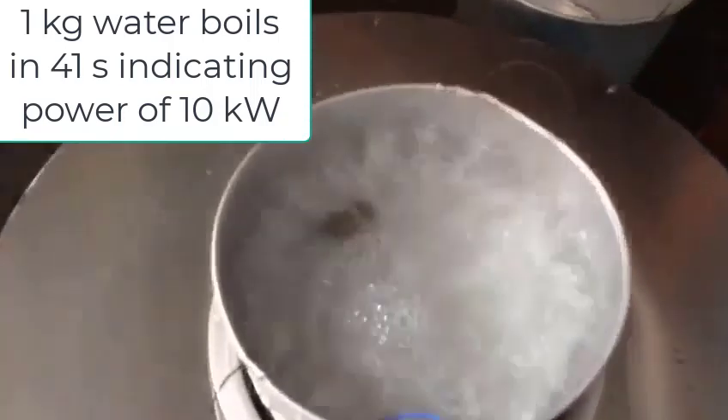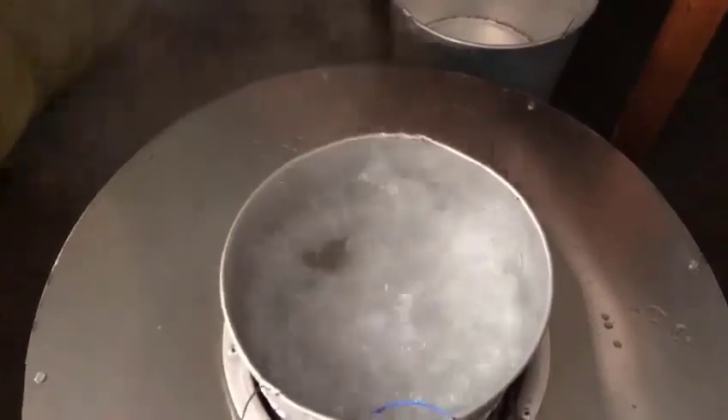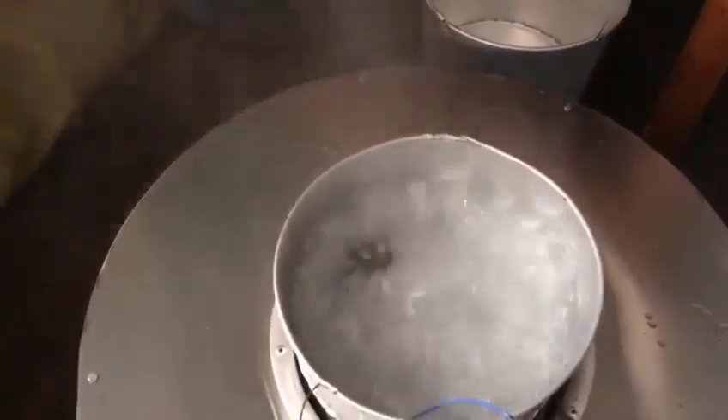Is it boiling? It's boiling. Yeah, man, it's boiling. All right. It's boiling. It only says 90, but we don't believe that because that's boiling water. Yep, we don't believe that. Let's go.